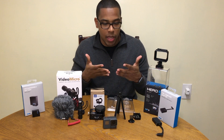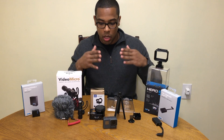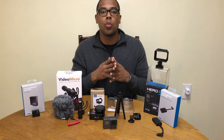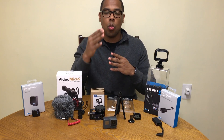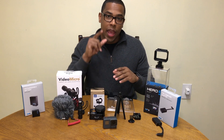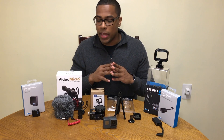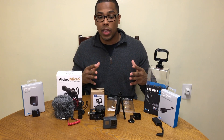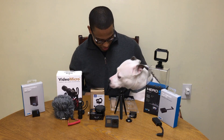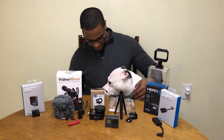This is not an unboxing because everything's outside the box. I want to start vlogging, so I decided to go with what everybody on the internet says is the best quality for film, best quality for sound, mobility, and everything. I typically don't listen to what people say on the internet, but in this case I did. I'm going to show you everything I got to start vlogging.